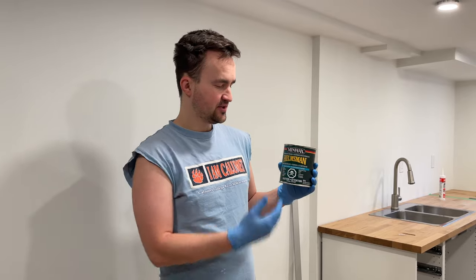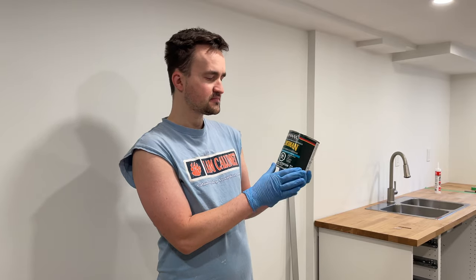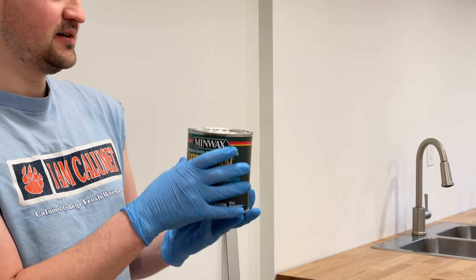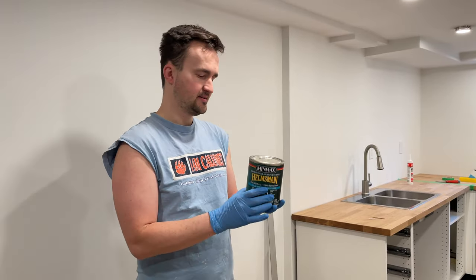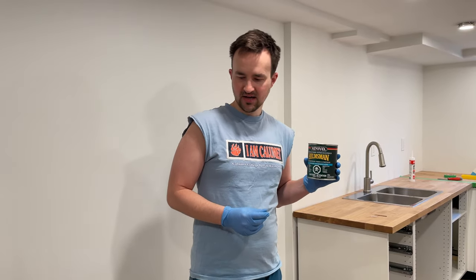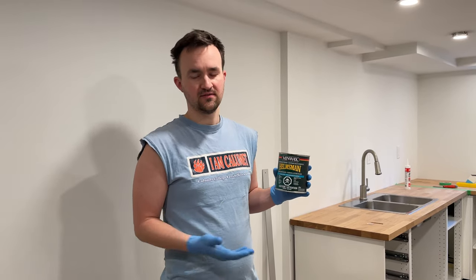Hello everybody! In today's video I wanted to show you how to apply polyurethane — this one is from Minwax — on your wood. First of all, this is a dangerous and poisonous solution. You don't want to shake it, you just want to stir it. The purpose of this is to protect the wood from moisture. You apply it to the wood and it becomes like a thin sheet of plastic, but it protects the wood as it expands and contracts, and protects it from rain if you're doing an outdoor piece.